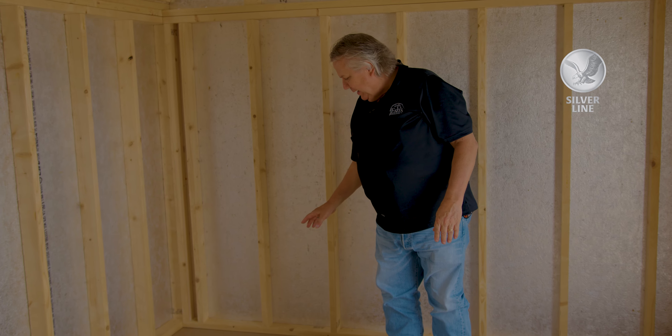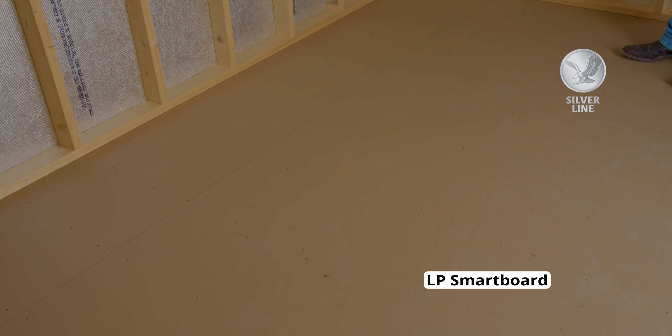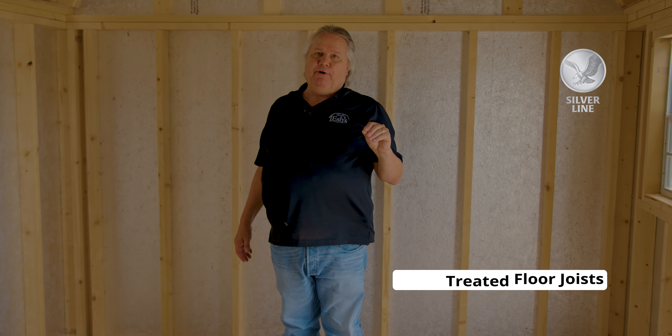The floor on any silver line building is going to be LP Smart Board, treated for mold, mildew, and termites. The floor joists on a silver line are always pressure treated and they're 12 inches on center. This building features a 10-year warranty — it's the best material we know to use on your building.